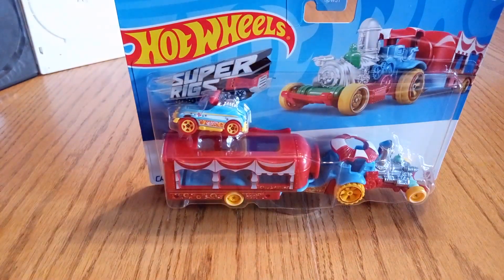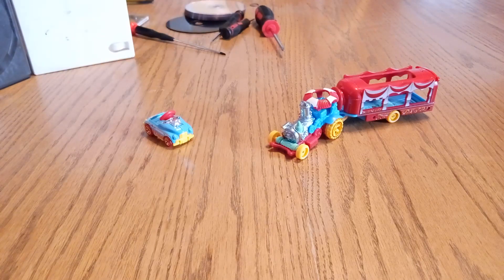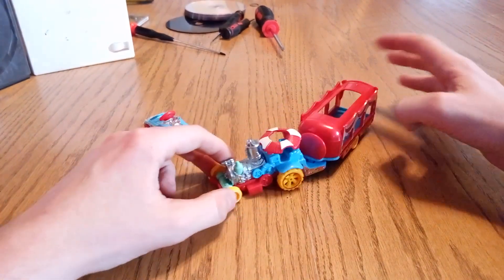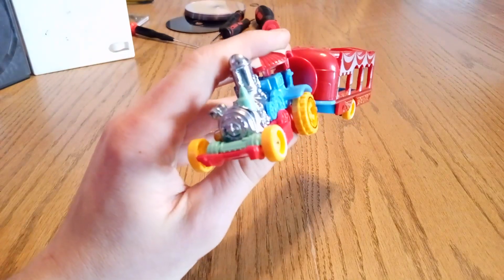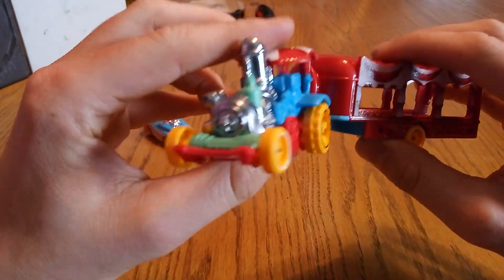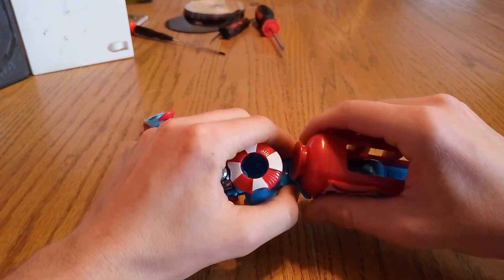So let's open it up. Okay, we're back. Now to show you — let me focus in here — let me show you the main Carnival Steamer here. Can this come off?